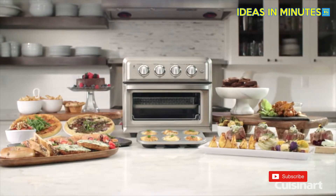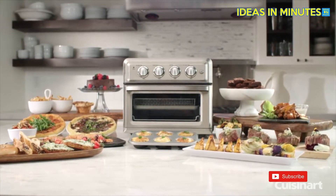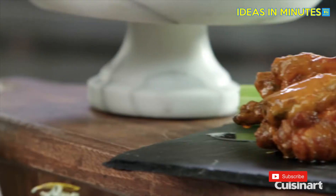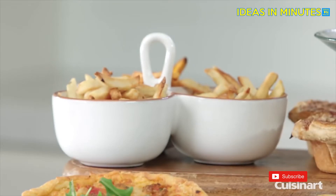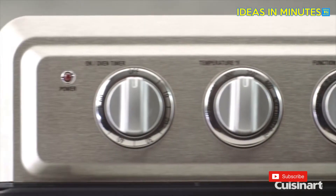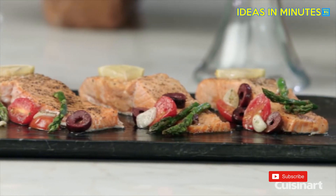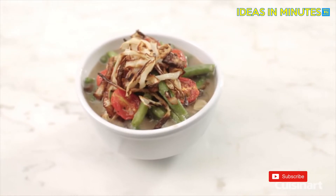Air fry your favorite snacks with 75% less oil than pan frying and 90% less oil than traditional deep frying. Preparing crispy buffalo-style chicken wings, hot and salty french fries, or savory pork chops has never been easier. Make any one of the exclusive recipes included in the recipe booklet, or create your own delicious dish with less fat.